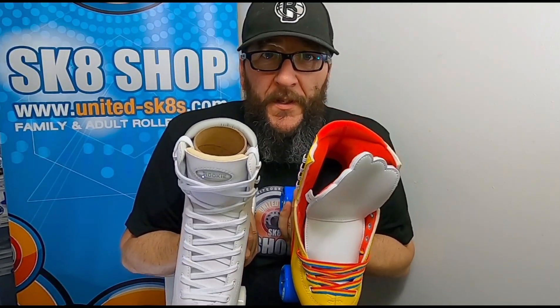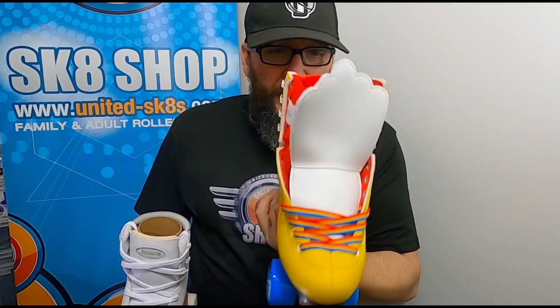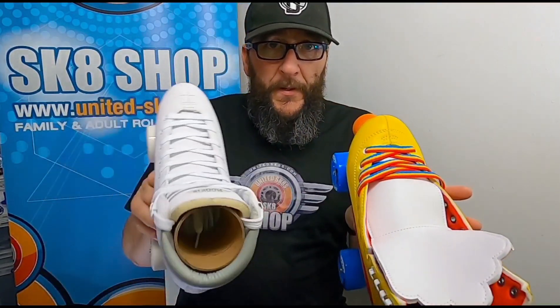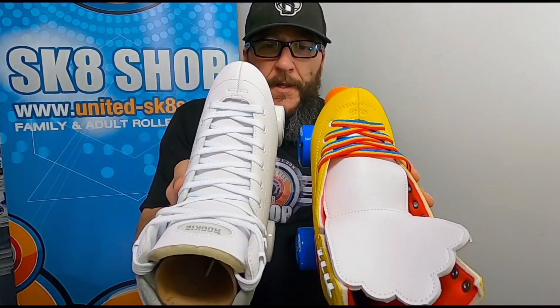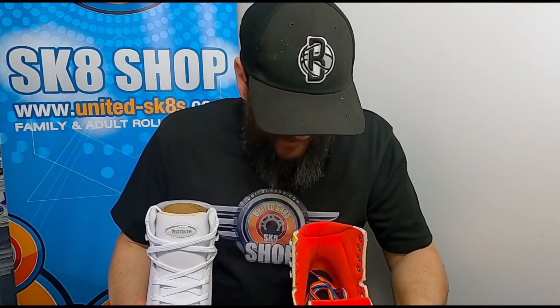There is one more difference beyond colour — width. The Moxie certainly looks that little bit wider. Looking at the sole as well, they definitely look wider. It might be that the Rookie is pulled in by the laces, but people who've had them on are all saying the Moxie feels a bit wider. So: width, colour, black or white — same price point.